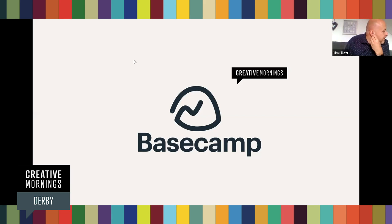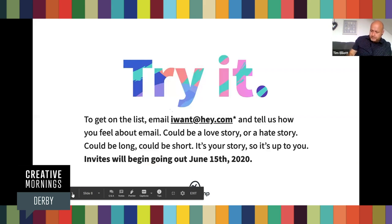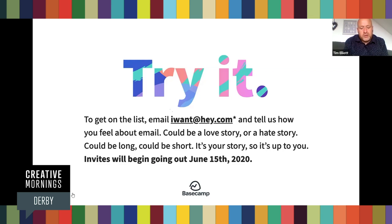Next up is Basecamp. If you remember in March, when me, Rob and Matt Davis were the only ones attending Creative Mornings Derby because we'd just entered lockdown — Basecamp joined as a global partner. They had a really well-timed start because the world went to remote working, which is kind of Basecamp's thing. Their message: it feels great to get an email from someone you care about. Hey is a new email service made by Basecamp — it's kind of like Gmail, but carefully designed to make your inbox a nice place to be. Email iwant@hey.com or visit hey.com. Invites begin on the 15th of June.